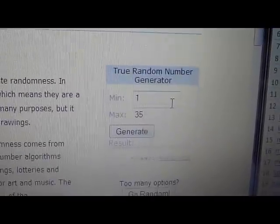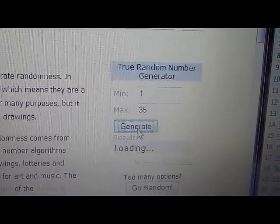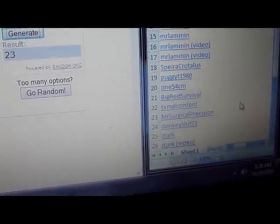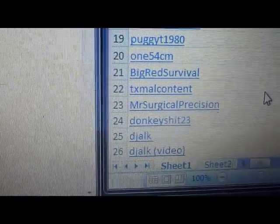So I'm on random.org — true number generator, 1 through 35. Hit generate. Number 23 — Mr. Surgical Precision, you won, buddy.